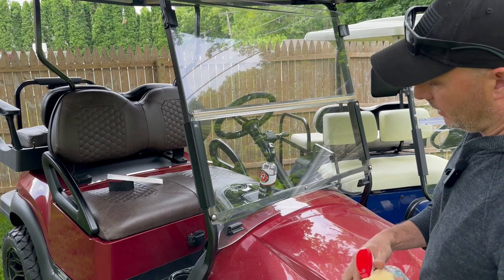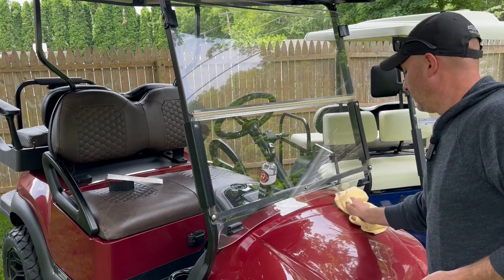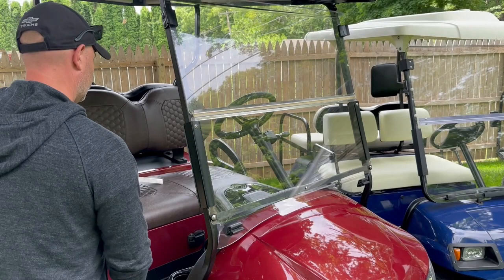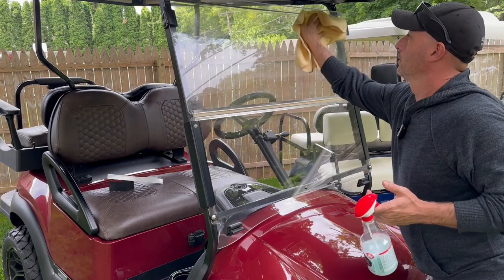The body is pretty dusty, so if it's just pollen that's been sitting in the garage, you can do really the whole thing with it. The other one sitting on the dashboard is from Adams — same idea, it's a detail spray. Same type of thing. Pick your poison. There are many, many detail sprays on the market that you can use for this. That really is how I clean these in between a full wash.